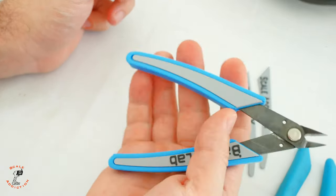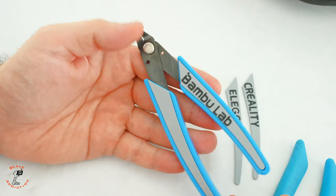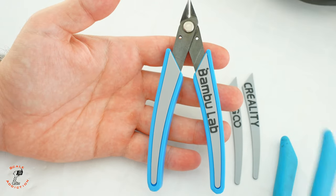I will put the file in the video description box below where you can purchase it. And yeah, that's the final result — no more annoying silicone that tears up like this.